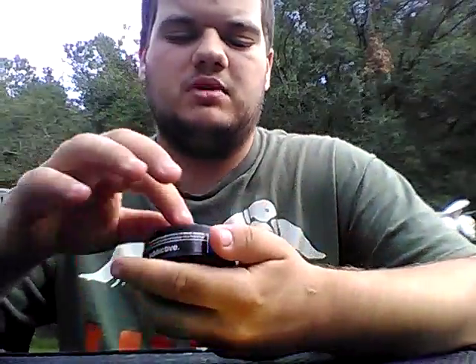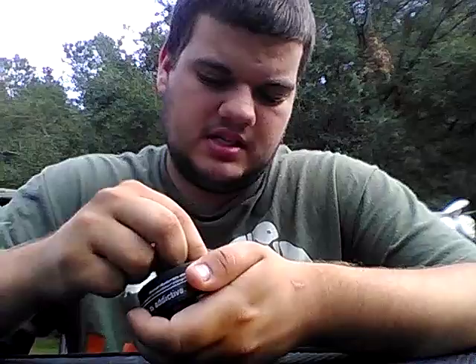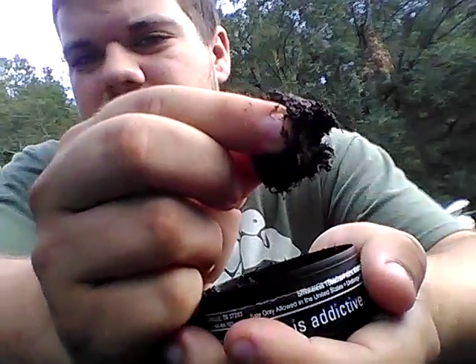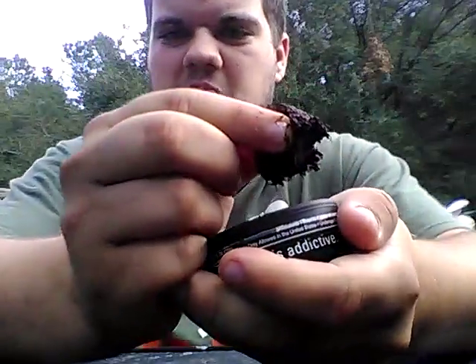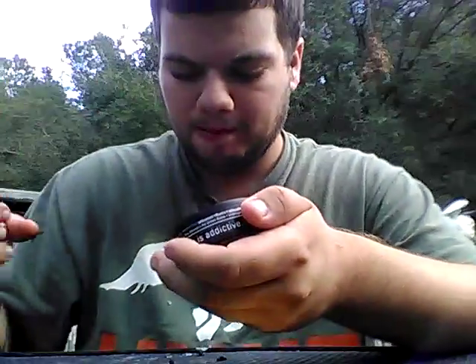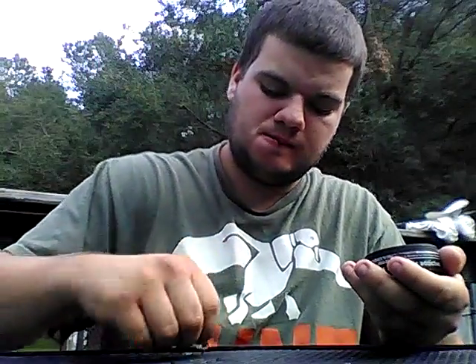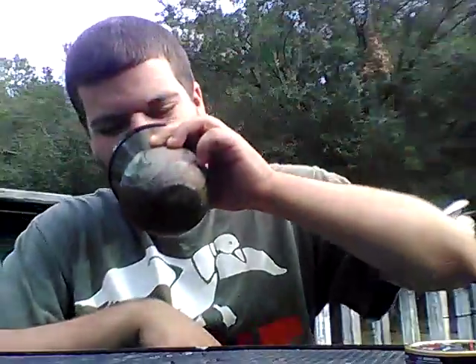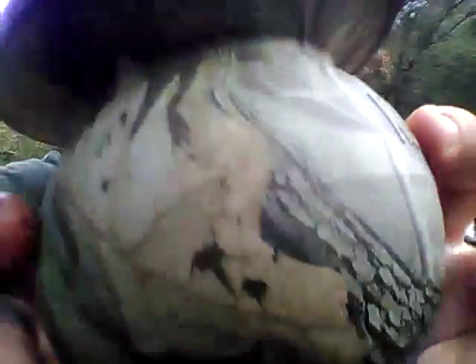I want y'all to join me on this hot day. Yeah, I'm sitting outside today. It's kind of hot — well, not really hot, it's more humid. There's a nice little patio table setup. A little pinch right there — cheers y'all, pack one with me. That one got messy. Since we're doing the camo cans, I'm going to be spitting in the Real Tree Hardwoods Green Camo mud jug.